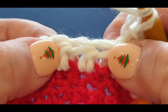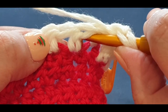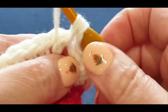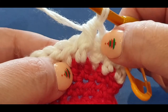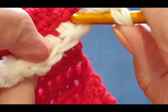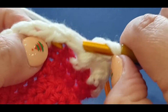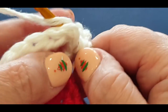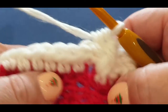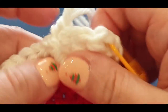Now we're going to do a front post again - tricky but not completely difficult. Yarn over your hook, in through the front, around that post, back through the front, pull a loop through. Three loops on your hook - yarn over, pull through all three loops. Front, back, front, and back. Now for the back again: bring your work forward, put that hook through to the front and back into the back without splitting any yarn. Pull that loop right through. Yarn over, pull through all three loops.